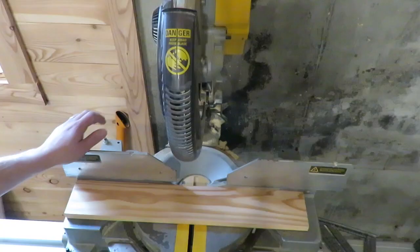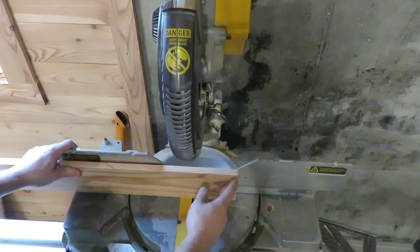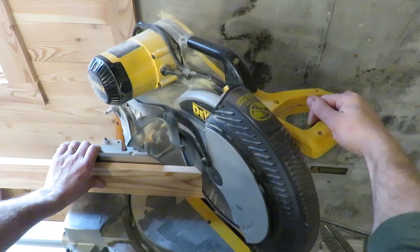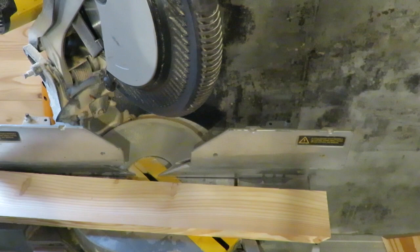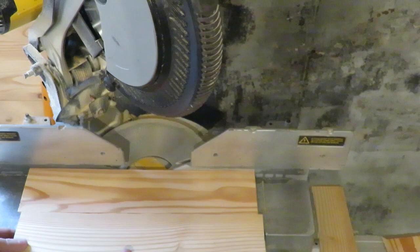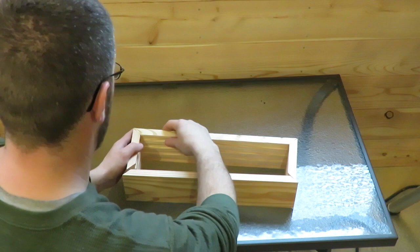I'm using a DeWalt miter saw. If you don't have an electric one, you can buy a hand saw with one of the miter boxes. I'm going to cut 45s on each end. So once you have your first 45 degree angle cut, we're going to mark 16 inches and use our square for a nice line. Then we'll cut our two 5 inch long pieces for the ends.